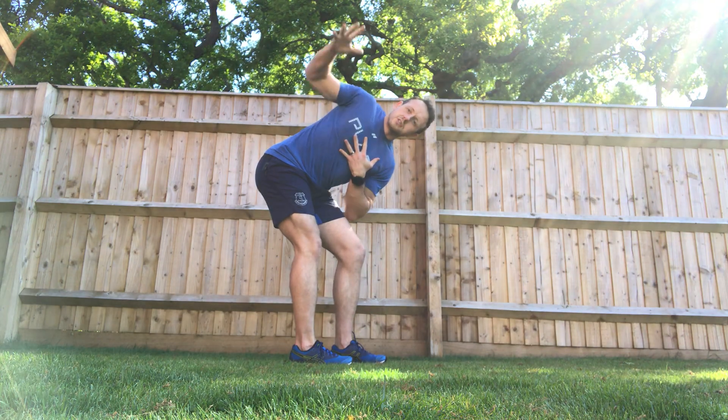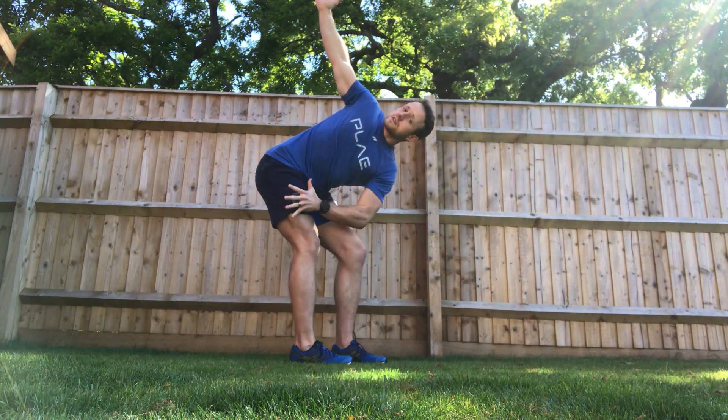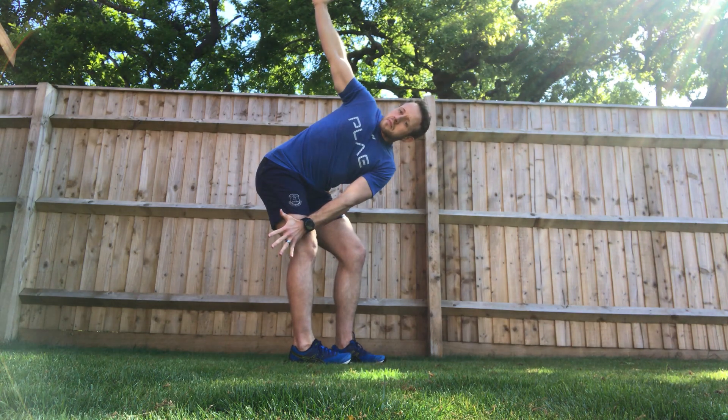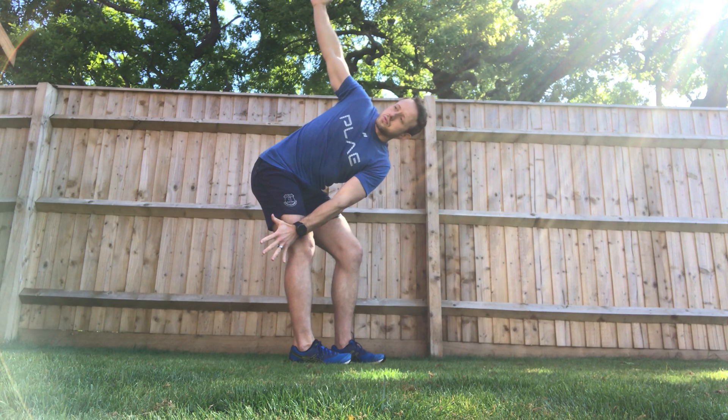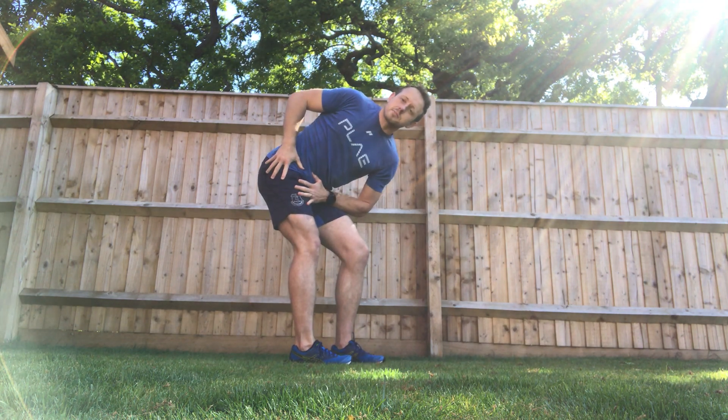If I want to add more rotation, simply reach the arm up to the ceiling and look past the fingers as I reach this hand opposite. Inhale. Exhale. Weight shifting deeper into this hip for reps.